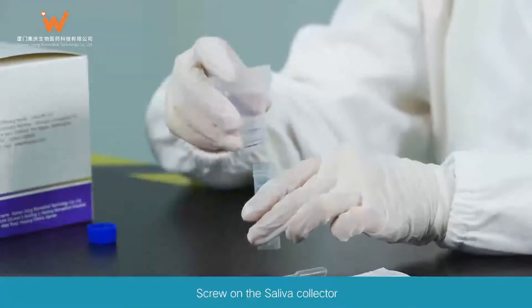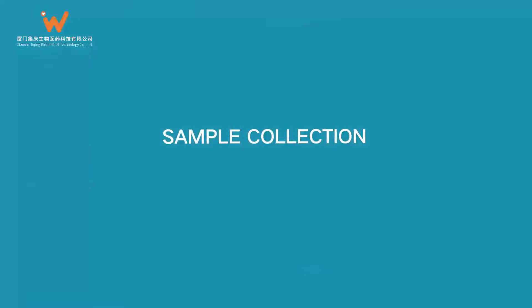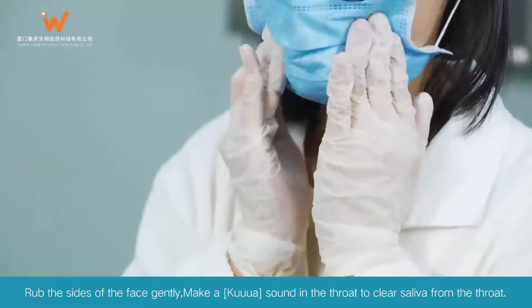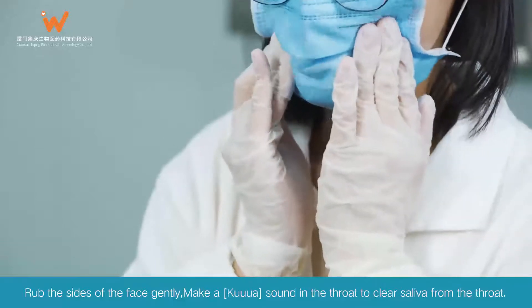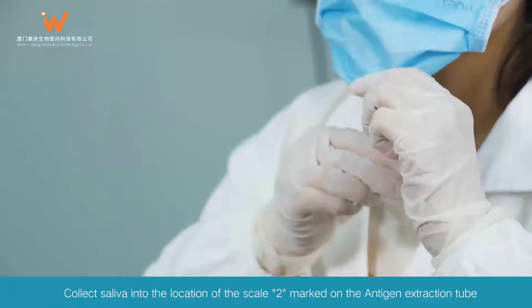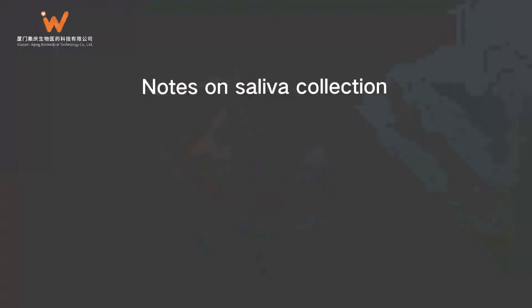Test Procedure: Take out the antigen extraction tube and unscrew the cap. Screw on the saliva collector. Sample Collection: Rub the sides of the face gently and make a sound in the throat to clear saliva. Collect saliva into the location of the scale 2 mark on the antigen extraction tube.